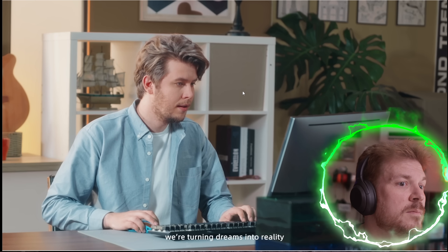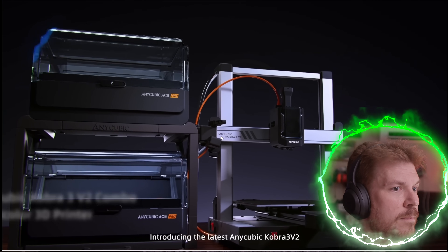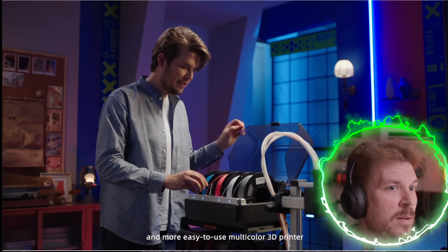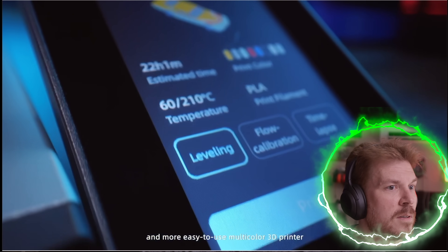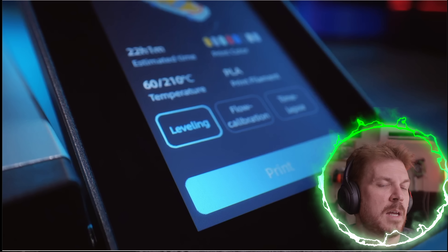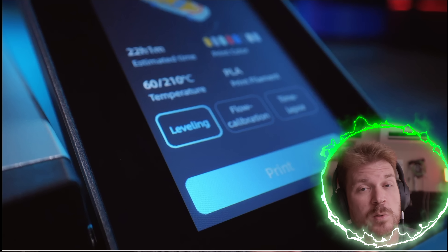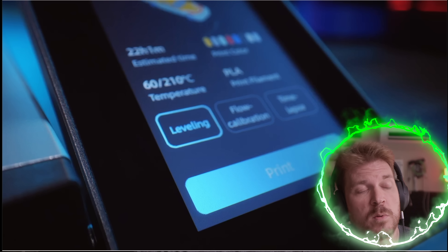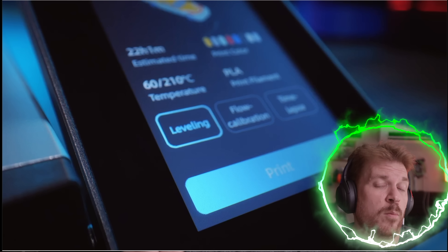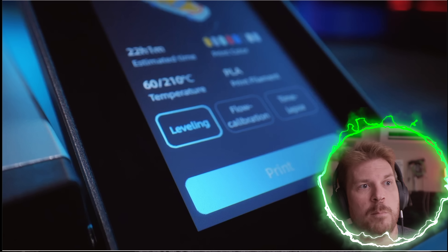Introducing the latest Anycubic Cobra 3 V2 — a more intuitive, more powerful, and more easy to use multicolor 3D printer. The 3D printer I had previously only had dual filaments and I had a lot of problems with it. But this looks really slick, because it looks like it's kind of a cartridge design — think of like a regular printer that has different color cartridges, but with filament.